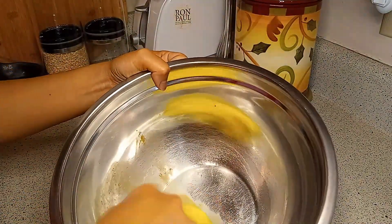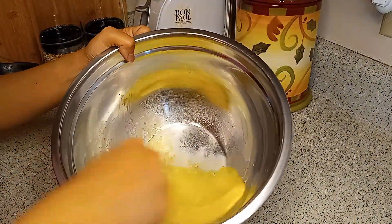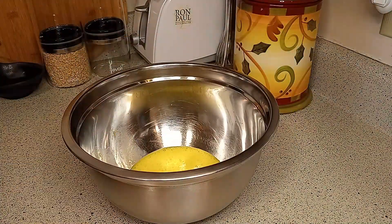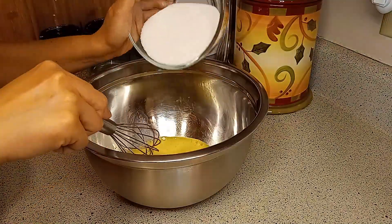Now the pros. First, you know what's in your ice cream. Second, the ingredients are simple, pronounceable, and homemade ice cream definitely has better ingredients than the ones you can get from the store. Third, ice cream brands with simple and better ingredients are expensive.